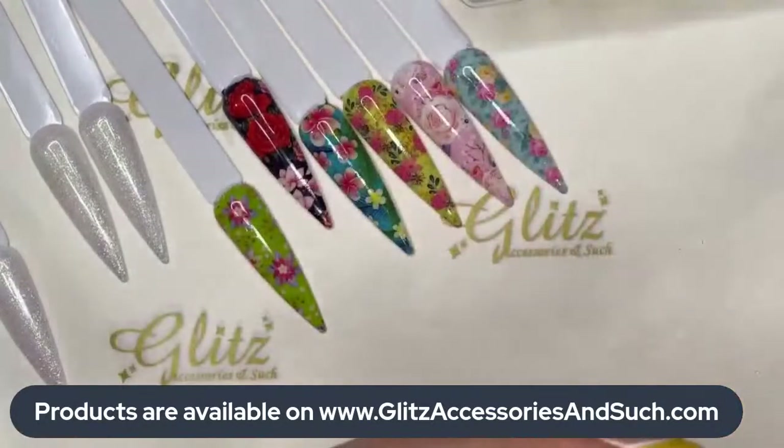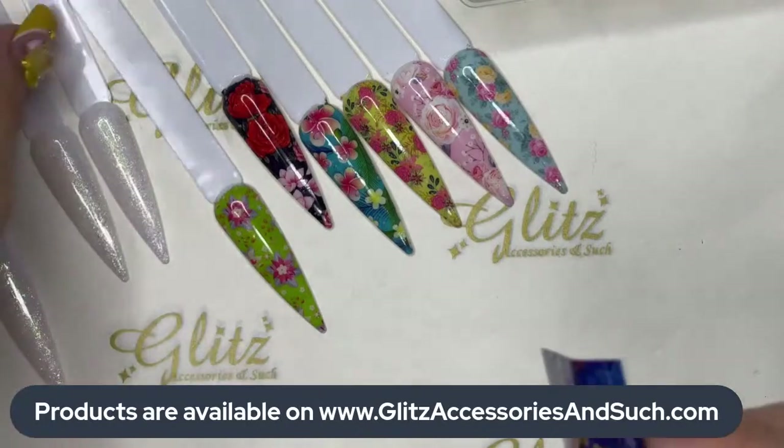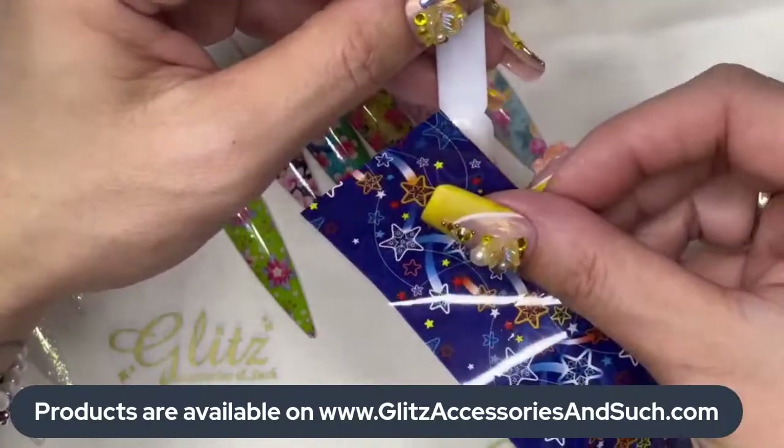Let's do the blue one — this is so adorable! This is so cute, it's perfect for summer. This is like a perfect vibrant color for summer. Let's see this one — it's a cute one.